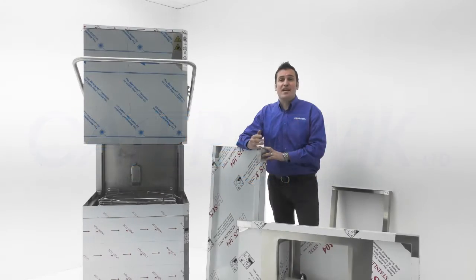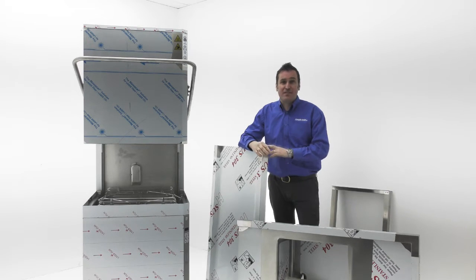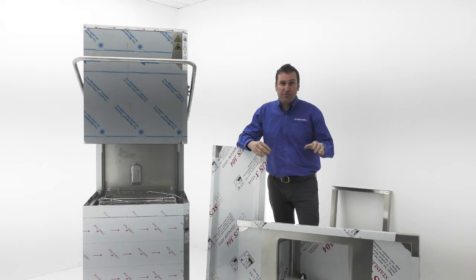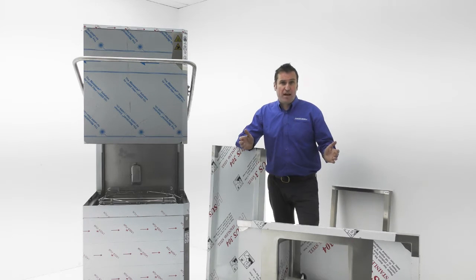Hello, my name is Matthew Mavis and today we're looking at the CK255 Pass-Through Dishwasher. I'm so pleased to announce that we now have the tabling to go with it — both the inlet table and the outlet table. There's not much point buying a pass-through if you haven't got these things correct.